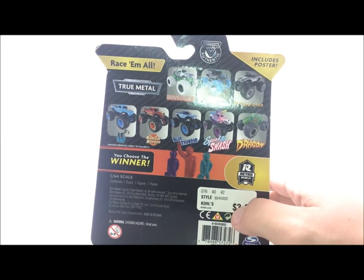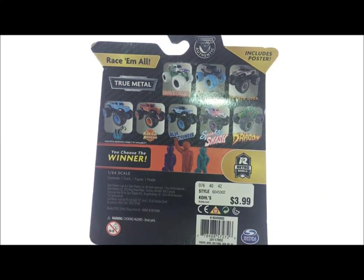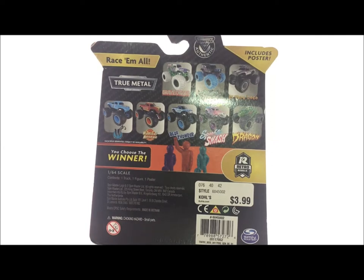I got this truck from Kohl's. One thing I've been seeing a lot lately — Kohl's has been getting a lot of trucks, but now I've been seeing more and more people post trucks from GameStop, which is weird. So I'm actually going to make a phone call later and see if GameStop has any of the trucks, because that'd be cool since I have a GameStop card.